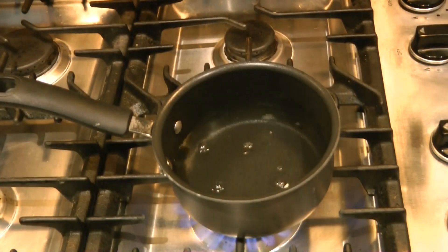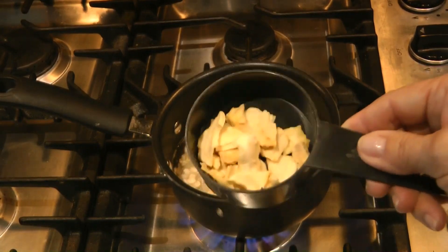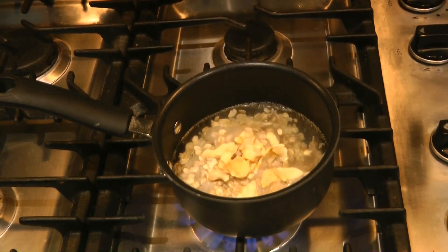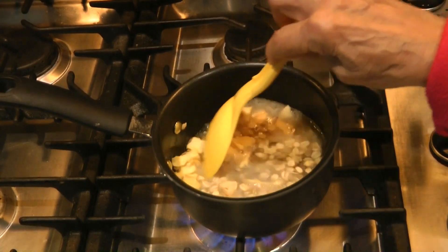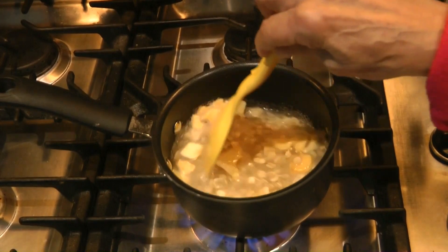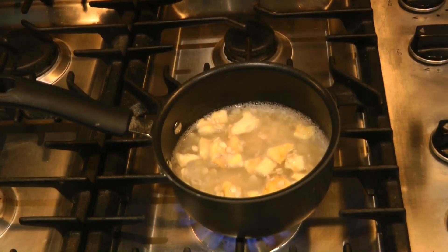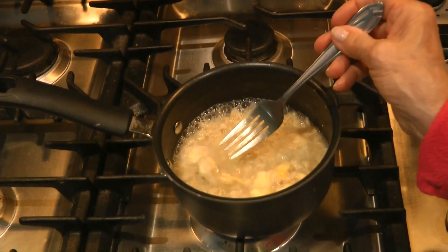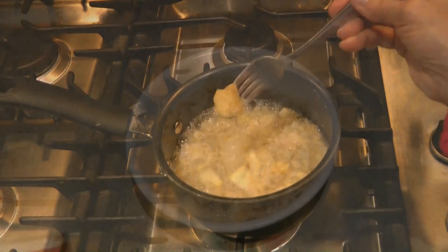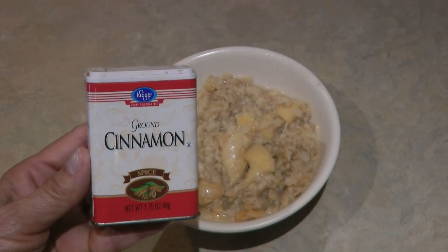One way I like to use dried fruit is in oatmeal. I usually just make one serving, so I put in my cup of water, my half cup of oats, and toss in a handful of the dried apples — breaking them up a bit to avoid big slices. In about five minutes I have a nice bowl of oatmeal with soft apple slices in it. You can even top your apple oatmeal with cinnamon if you like.